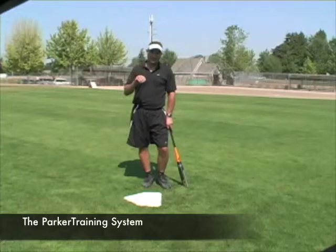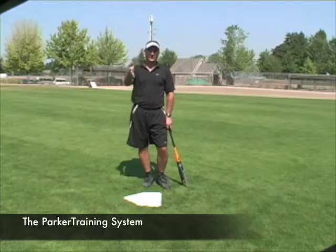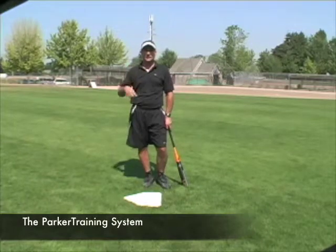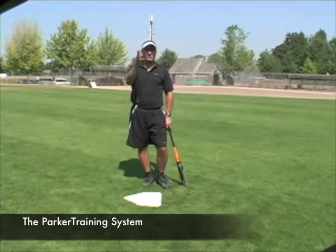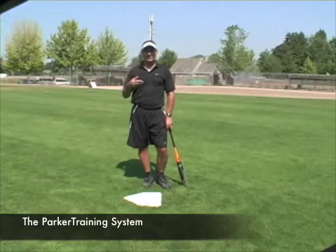Once they've mastered the V drill off the tee, you're going to want to take them through the process that you did with the contact drill and give them balls in motion — balls that are moving towards them — to allow them to establish a little rhythm, tempo and timing.